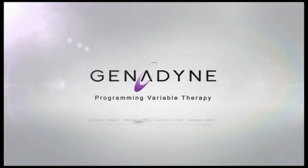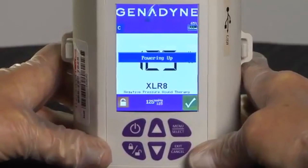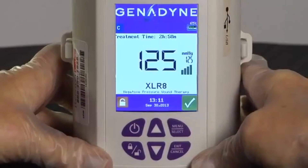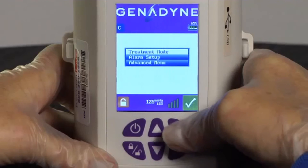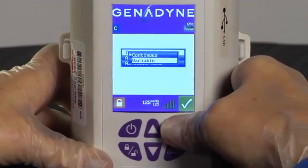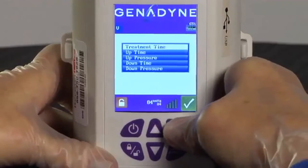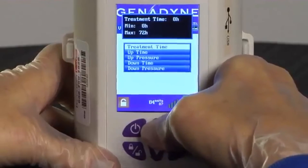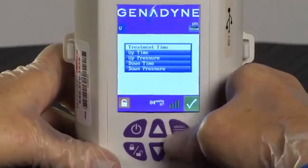Programming Variable Therapy. To program Variable Therapy Mode, turn the pump on by pushing and releasing the On-Off button. Press the Menu Select button; the menu will appear. Use the Up or Down button and choose the Treatment Mode function by pressing the Menu Select button once. Select the Variable Mode using the Up or Down button and press the Menu Select button. Now scroll through the menu to set the Treatment Time and push the Menu Select button. Using the Up or Down button, set a Treatment Time, then press the Menu Select button to save the setting. The pump will return to the menu.